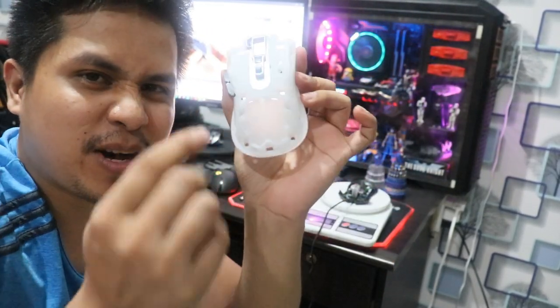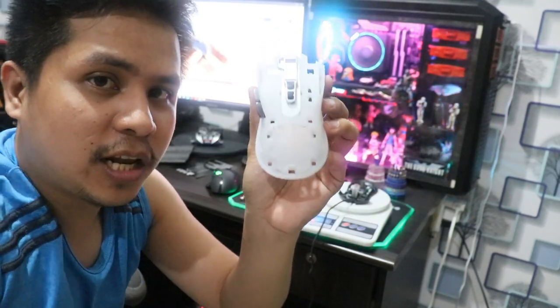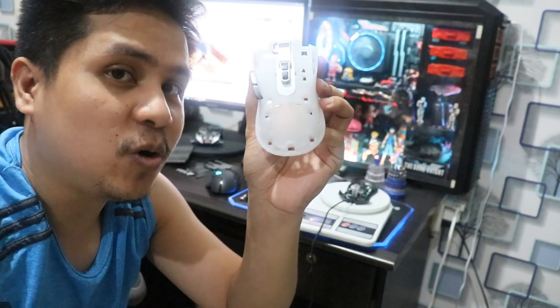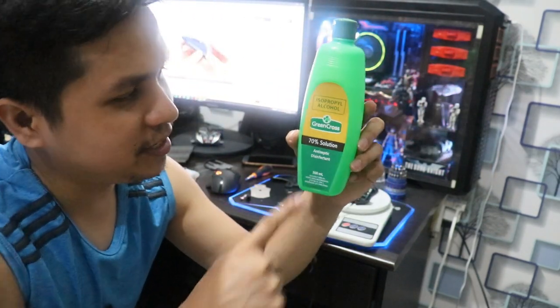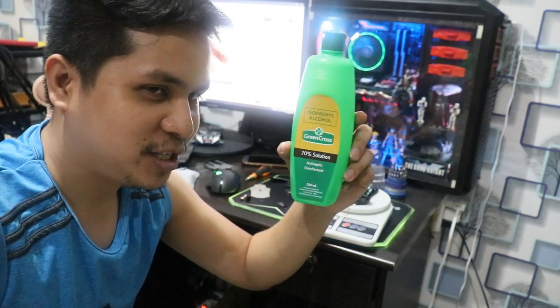Kasi yung parang, di ba? Pag nilagay mo talaga ng madikit, usually ganyan. So ang gagawin natin, kung talagang gusto nyong totally matanggal yung dikit niya, medyo dumidikit — alcohol. So kapag kailangan nyo ng alcohol, Grimcross isopropil 70% solution alcohol. Sponsor.